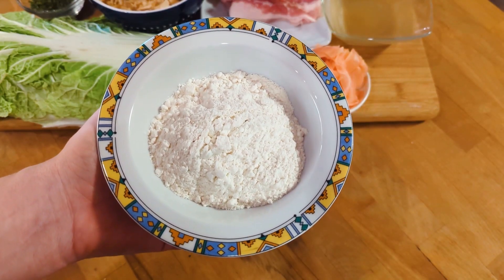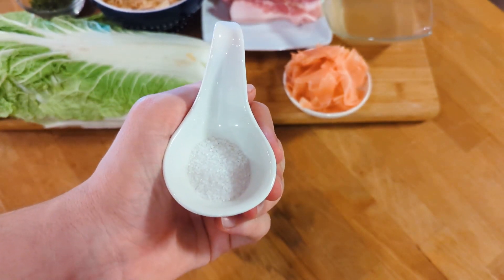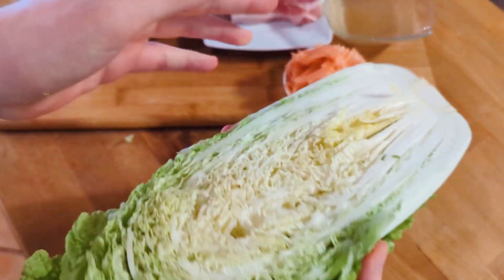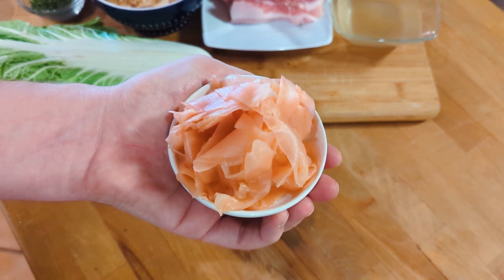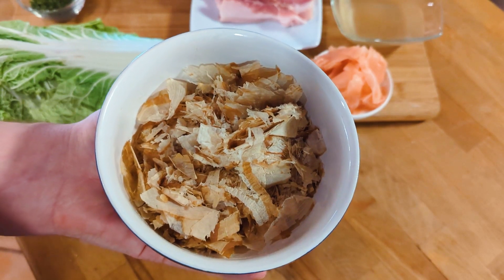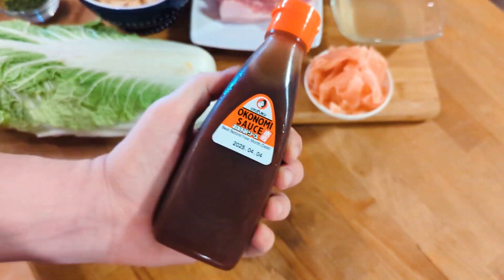You will need: 70g all-purpose flour, 4g baking powder, 4g sugar, 4g salt, 2 eggs, 15g panko, about half a head of cabbage, 100ml dashi, a handful of pickled ginger (preferably red), a couple of pork belly slices, katsuobushi flakes, nori flakes, 1 scallion, Kewpie mayo, and okonomiyaki sauce.